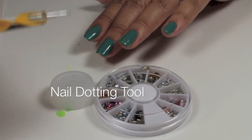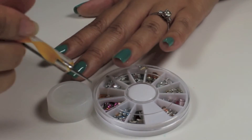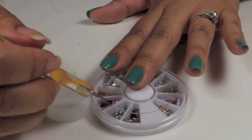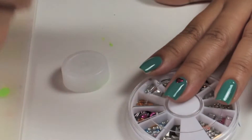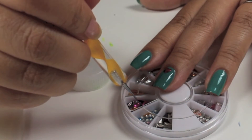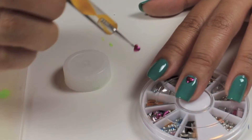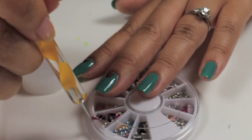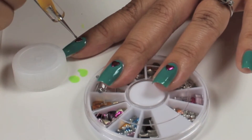Using a nail dotting tool, I'm going to dab into the top coat and pick up a heart magenta nail stud. My nail polish is still wet, so I'm going to work quickly to apply it to each finger. I'm going to put a heart charm on each nail. I'll show you how I did it fast forward on my other fingernails. I also went back and readjusted the heart studs.